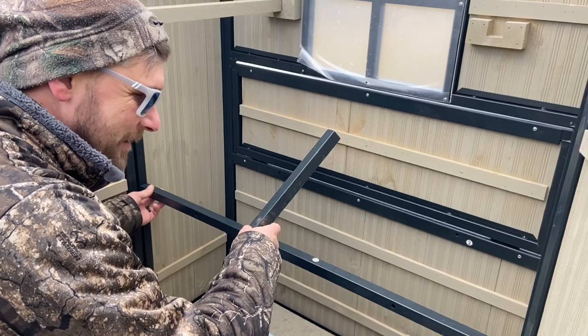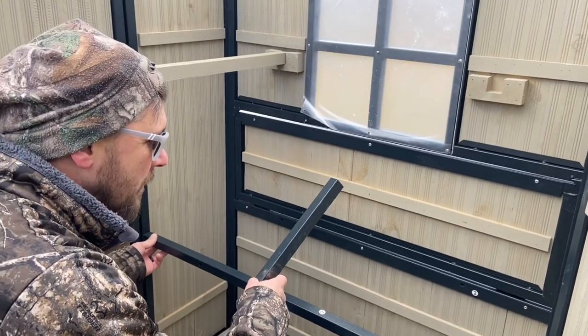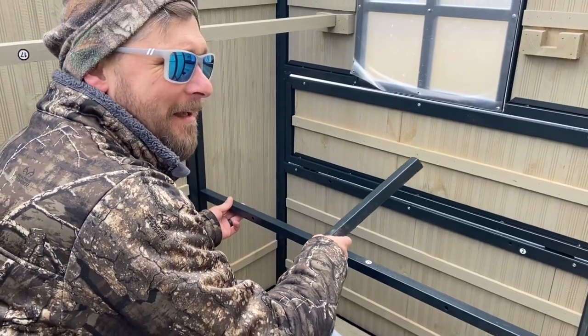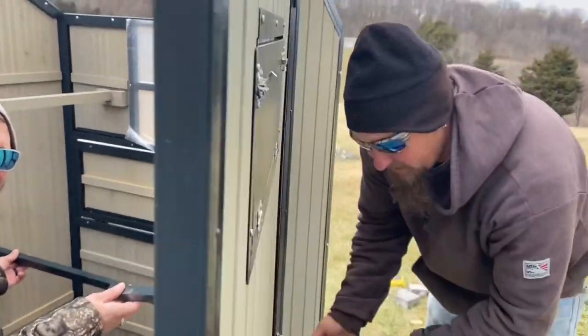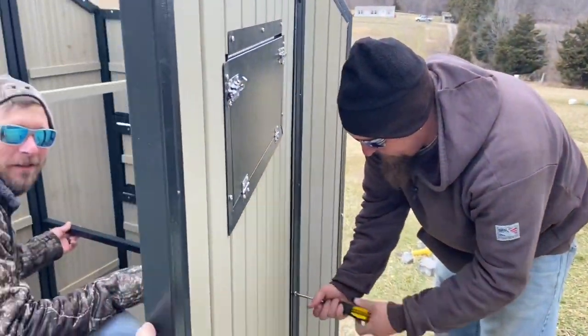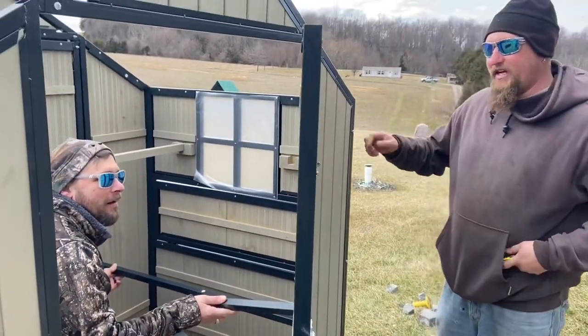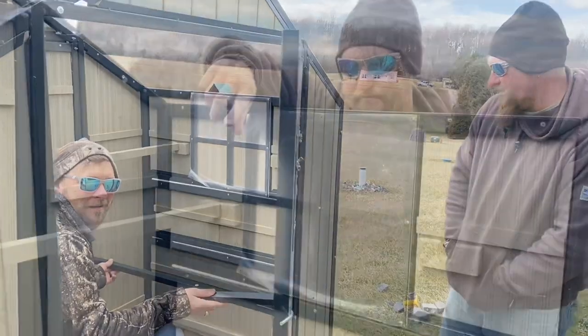When I was getting all this stuff, the lady at Tractor Supply, she goes, 'You know it's just cheaper to buy eggs, don't you?' And I said, a hundred percent. She said, 'You know what it is? It is the experience and it's good for the kids.' What kind of eggs would you like? How do you like them?